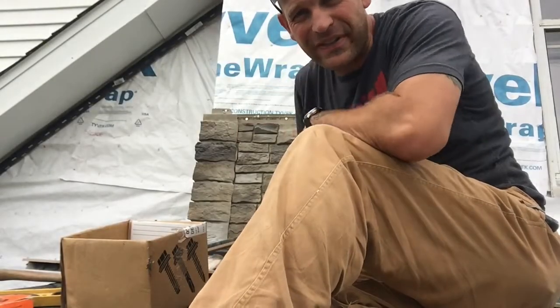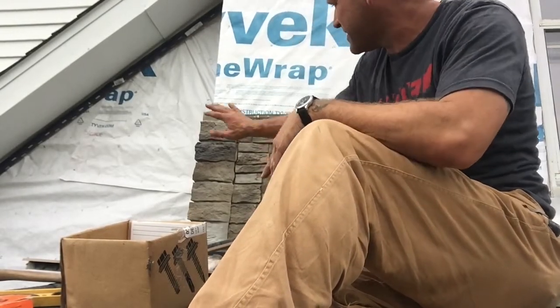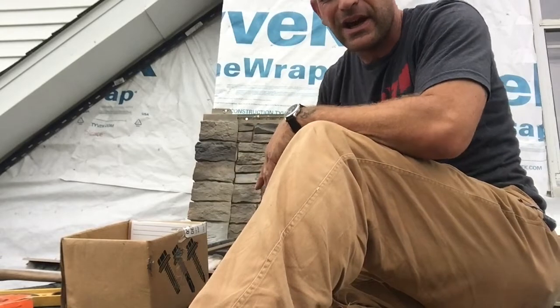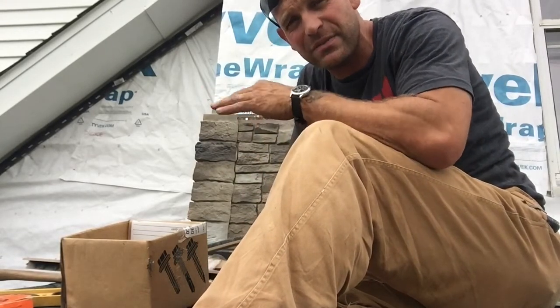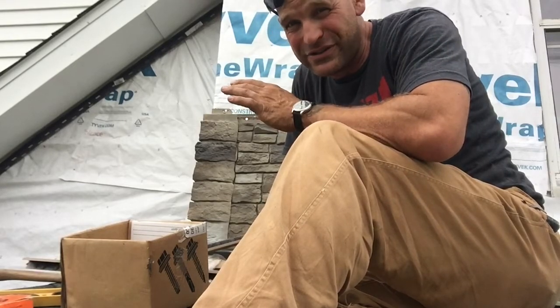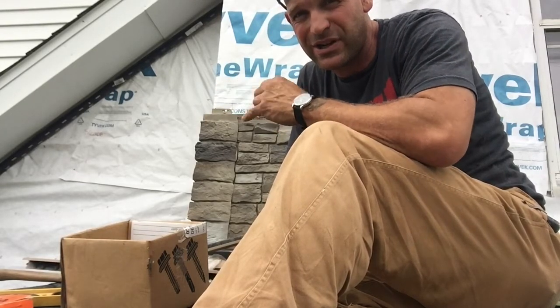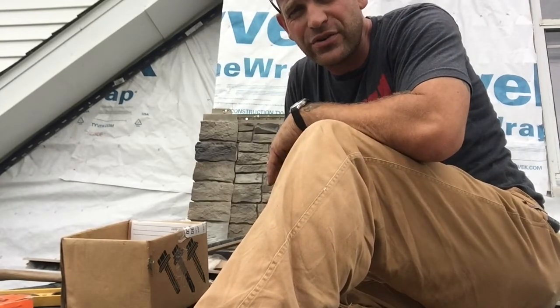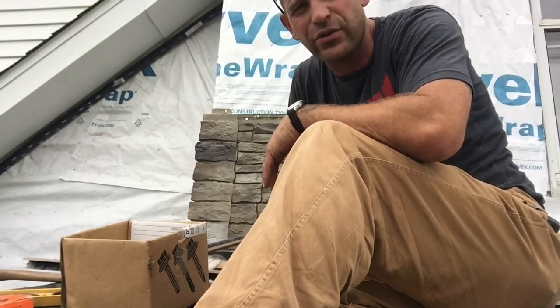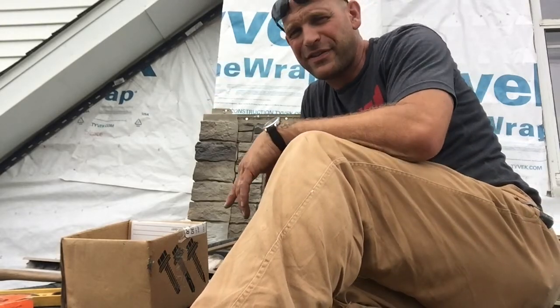Thanks so much for watching. This stuff looks really nice — it's a really good product. It's not the same as vinyl siding, but it's a lot lighter than stone and a lot cheaper than stone, and it has a really nice look. Make sure to work hard in whatever you're doing, because hard work is its own reward. Thanks for watching.